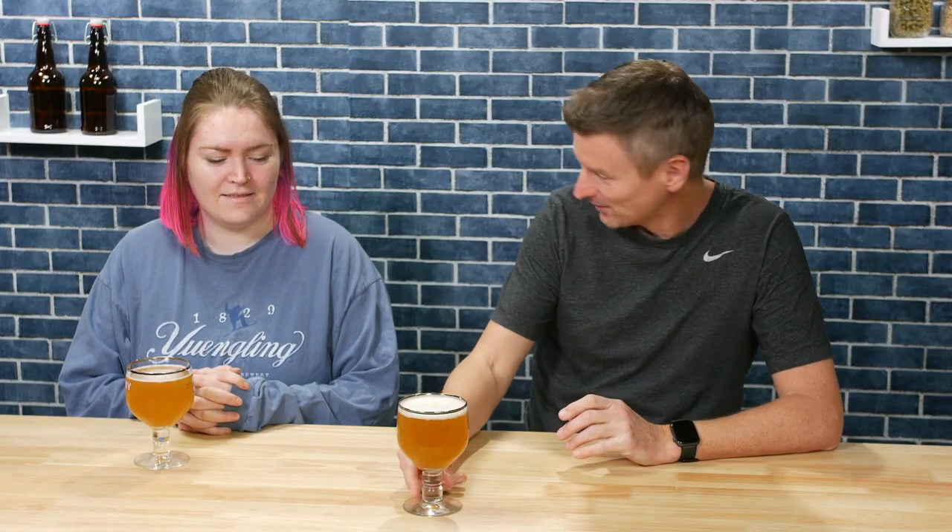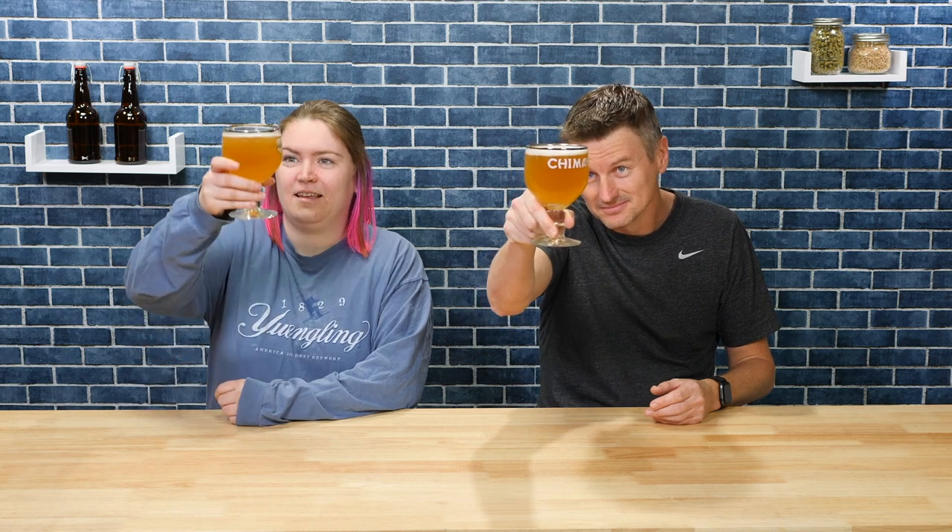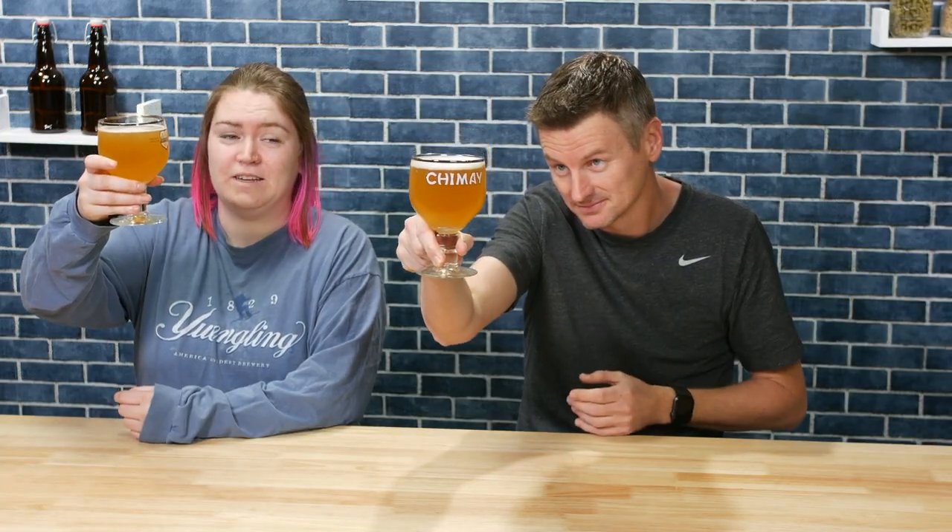It is finally time for the Triple — the longest I've gone since I started homebrewing without brewing one, because I had to wait for it to come up in the list. First of all, it's in the right glass: a goblet. We didn't have any unbranded glasses so we're using Chimay — cheating a little bit. The colour is very light, which is very different to the double but similar to the single. It smells like fruit, like bananas — fruity esters and some sweetness.